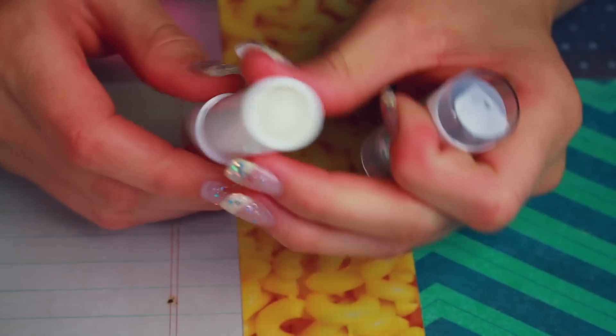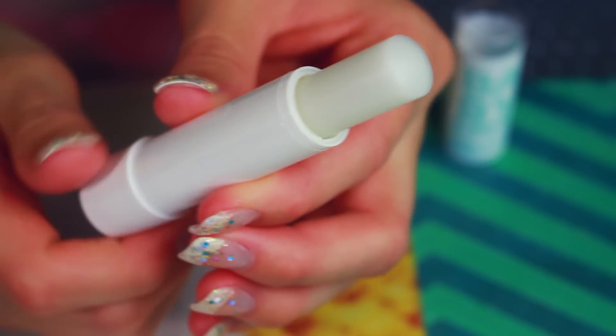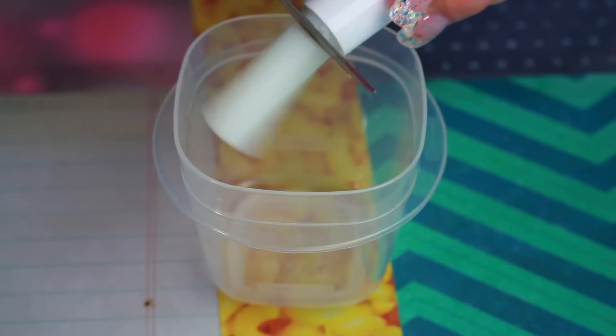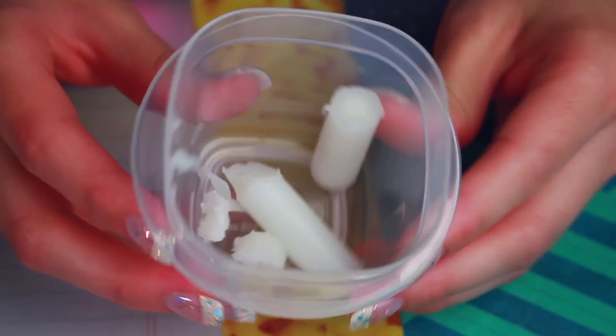I'm just chopping these up and plopping them into my handy dandy little bowl here. The reason I'm using clear lip balm is because the light will shine through this a lot more than if I was using a colored lip balm. Just trust me on this one.